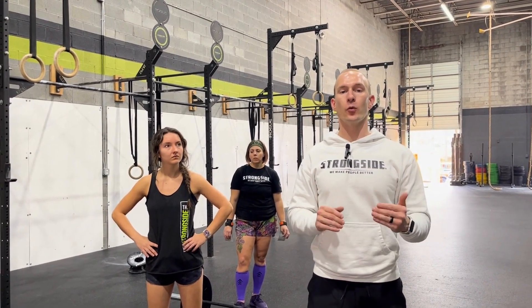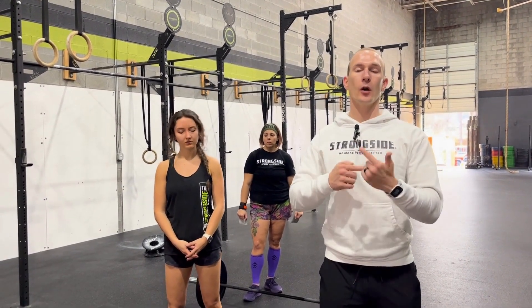Event three is a 12-minute AMRAP, meaning 12 minutes, as many rounds as you can get between you and your partner. It works like this: you do 40 double unders, 20 hang power cleans, and then 10 pull-ups, followed by 40 double unders, 20 hang power cleans, and 10 toes to bar. You'll then repeat that sequence over and over again throughout the 12-minute period.